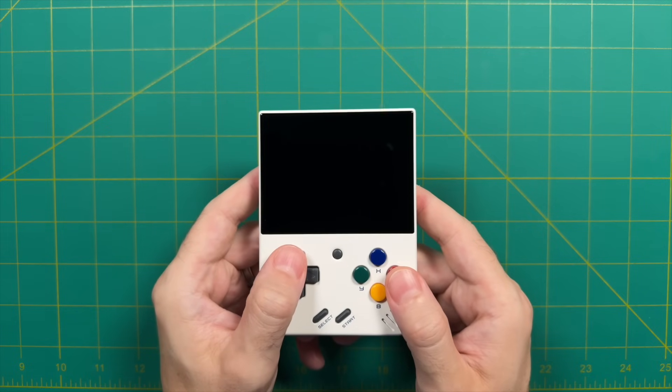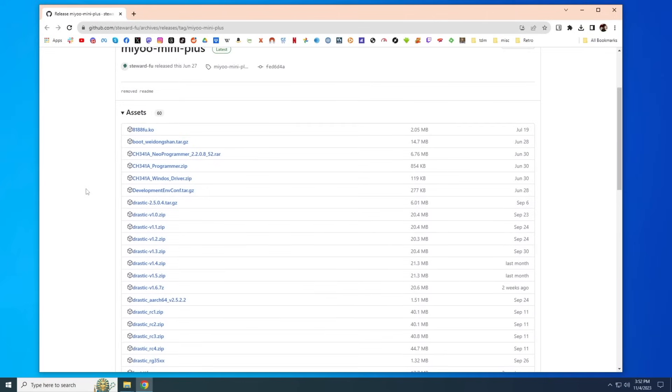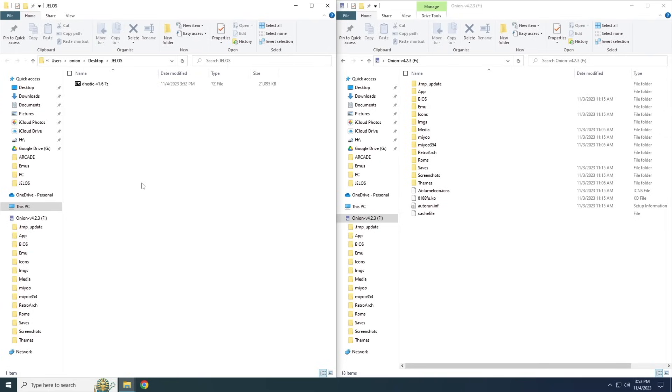Those are some of the major updates available with Onion OS version 4.2. But now I want to show a couple features that are planned for version 4.3 that you can actually try out right now. The first one is playing Nintendo DS games on the Mio Mini — there's a working port of the DraStic emulator available on GitHub, I'll have it linked below. All you want to do is go to that website and download the most recent version, which is currently version 1.6. This should work with both the Mio Mini and the Mio Mini Plus.